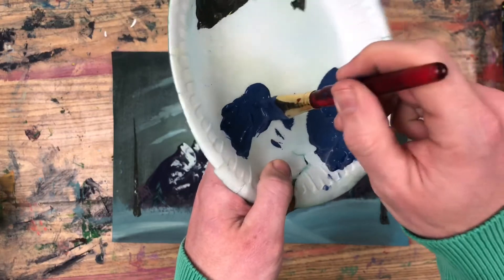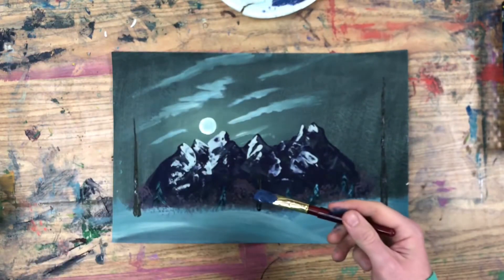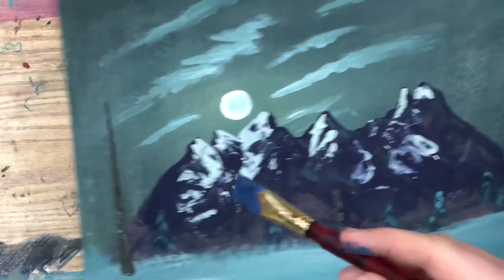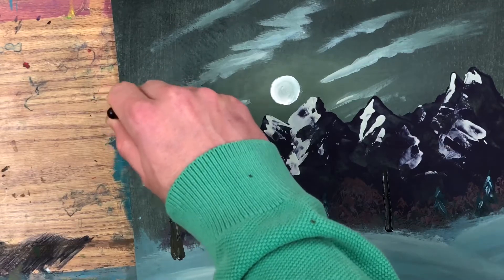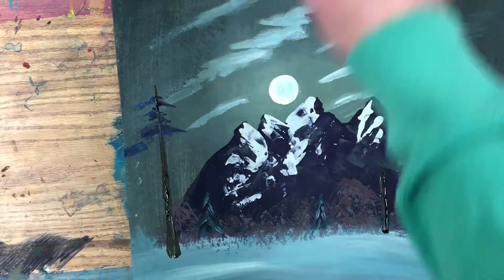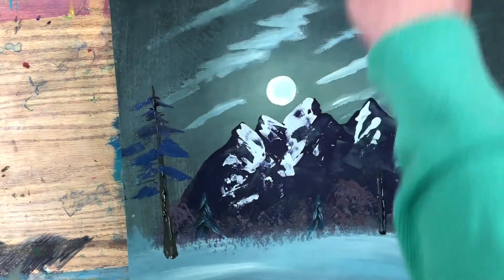Load up just the very end of the bristles. If you have a bunch of globby paint on there you're not going to get the texture you want in your evergreen trees. Then begin painting the evergreen branches right onto your trunk — you can cover up the trunk in some spots, but don't cover it up all the way; we want to see bits of that tree trunk peeking through. Use light feathery zigzagging brush strokes as you work down the sides of your tree, and allow your branches to get longer as they go down towards the bottom.